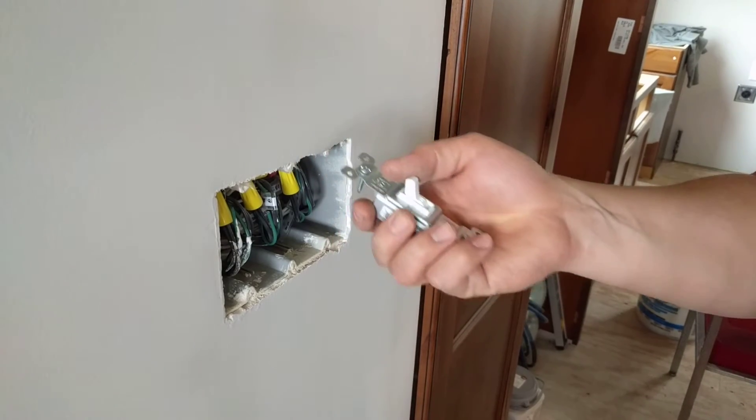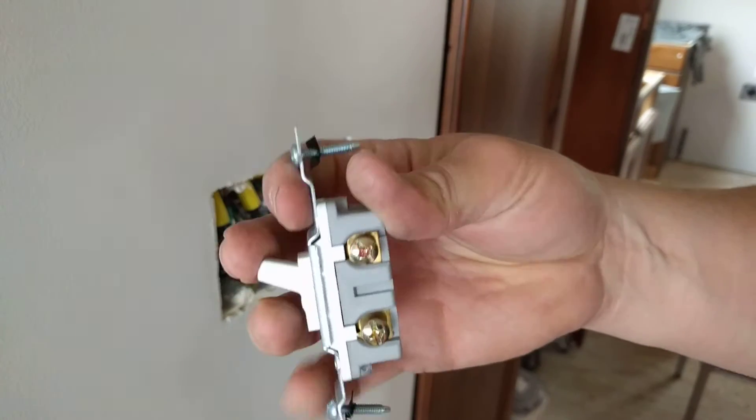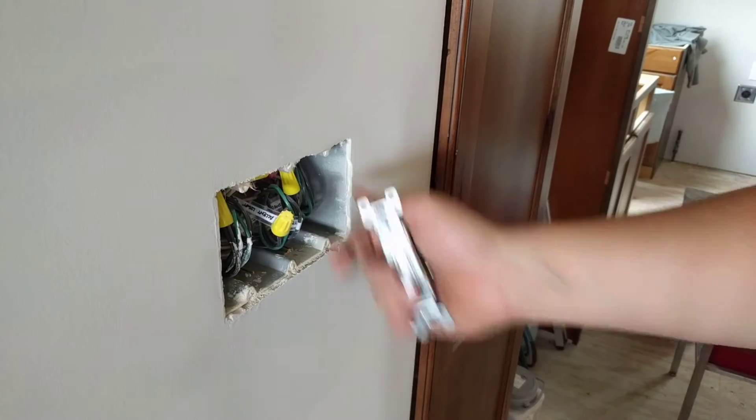Hey, my name is Ben. Thanks for stopping by. Today we're going to be installing a very simple single-pole light switch and I'm just going to show you the step-by-step process for how that works.